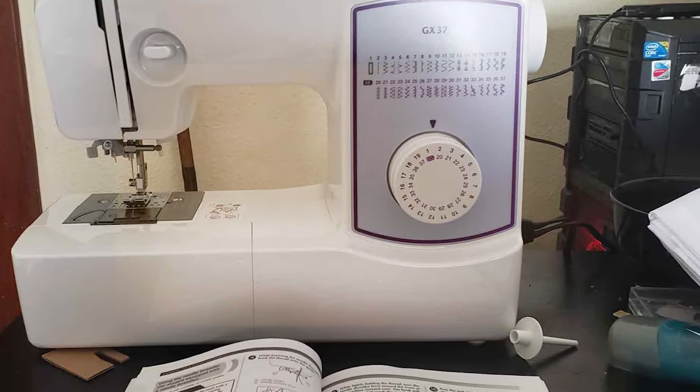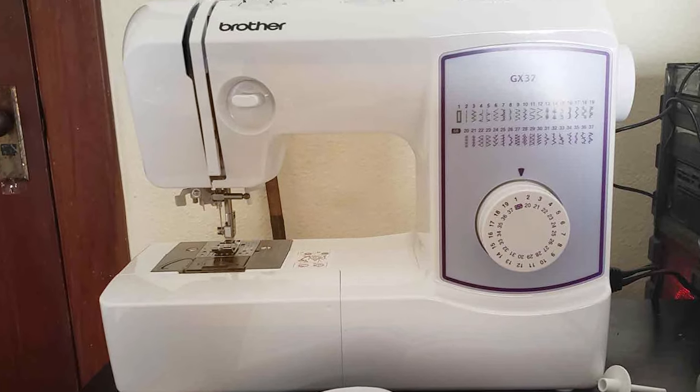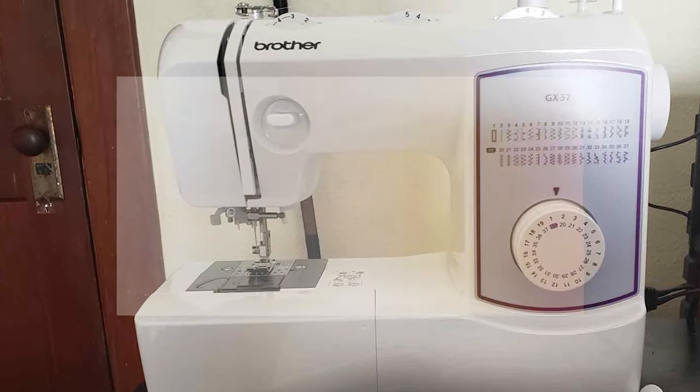In summary, the Brother GX37 Sewing Machine is a valuable investment for beginners who seek a dependable, user-friendly, and feature-packed sewing companion that sets them on a path towards sewing mastery.